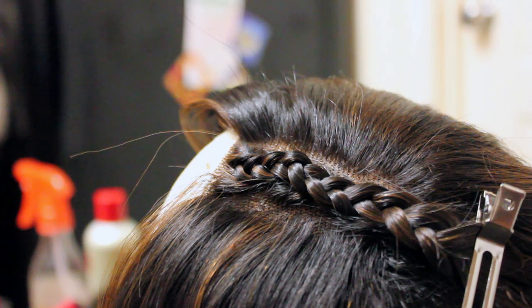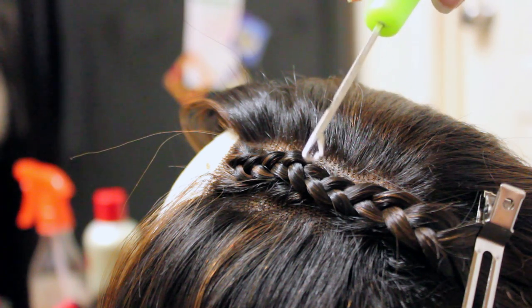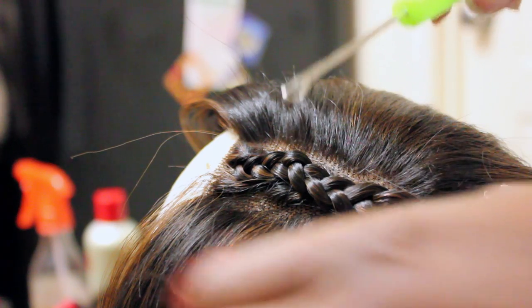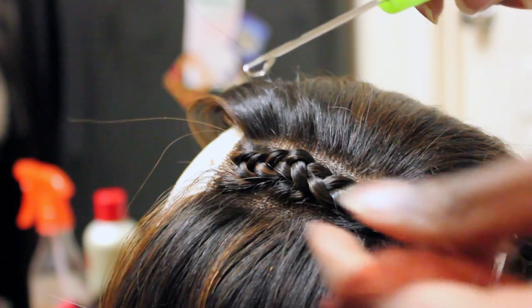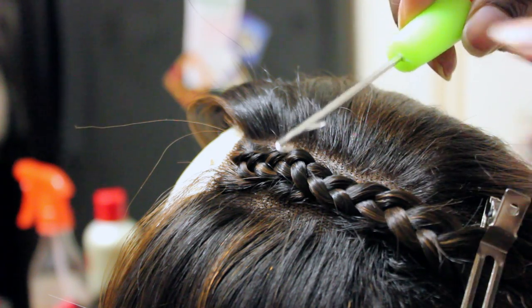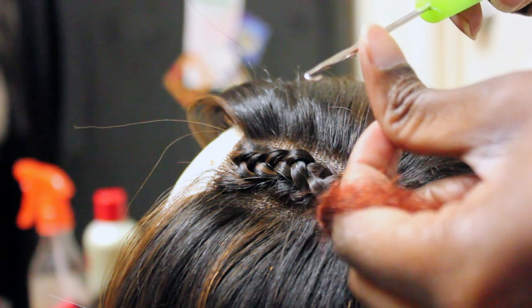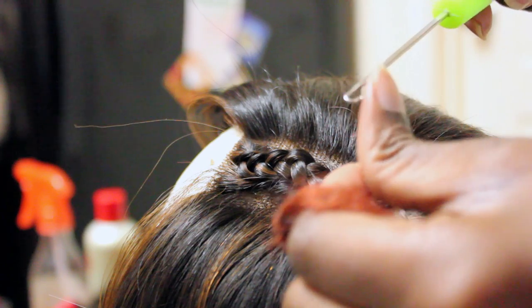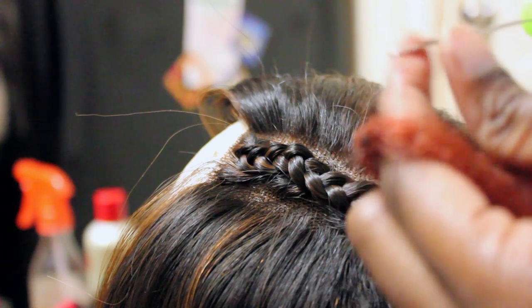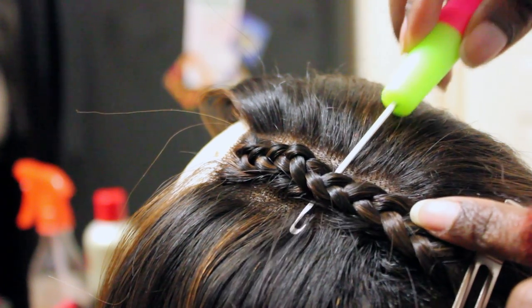Now I'm going to show you how to crochet. First thing you need is your crochet needle and your hair. You can buy crochet needles at the beauty supply store, Walmart, or any fabric store. There is a dilemma of whether the hook should be closed or open when you go through the braid — I'm going to show you right now, it really doesn't matter if it's closed or open.